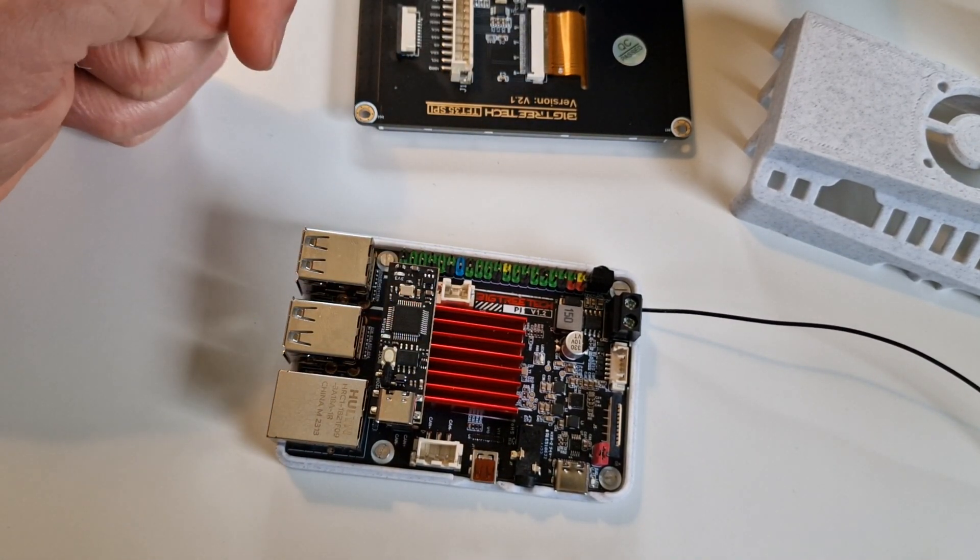That's the Bigtreetech Pi in a nutshell. Let me know in the comments what you think or if you have any questions. Thanks for watching, and happy printing!